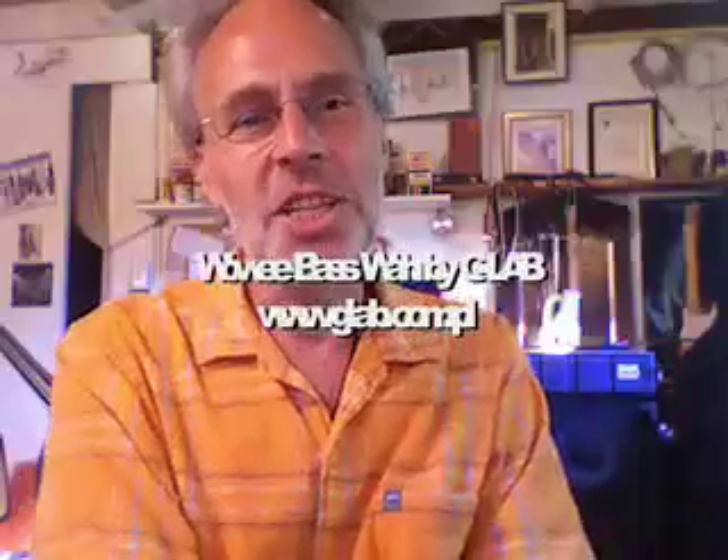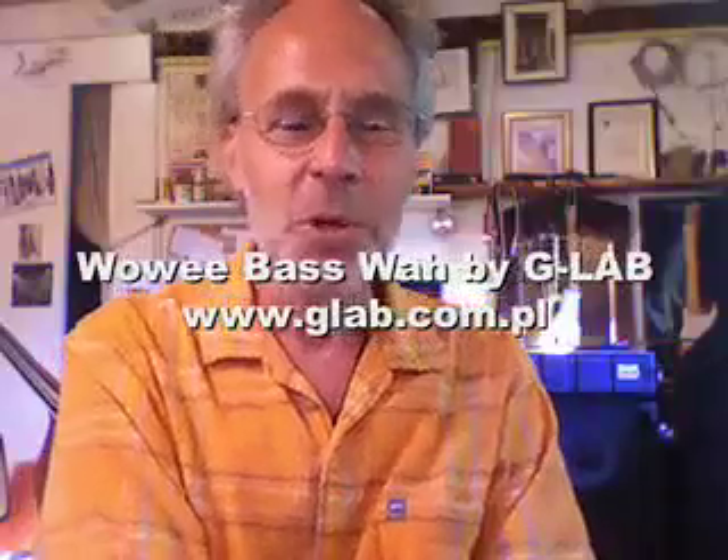Well, there's the G Lab Bass Wowie Wah for you. Bottom line — it's fun and I love it. Enjoy your own. See you next time. Bye.